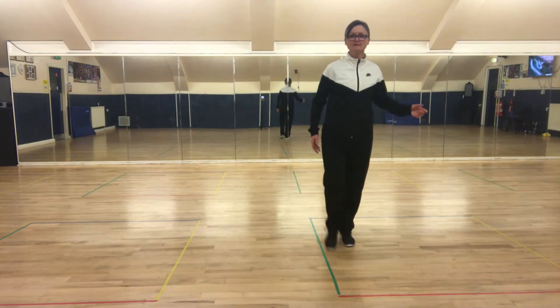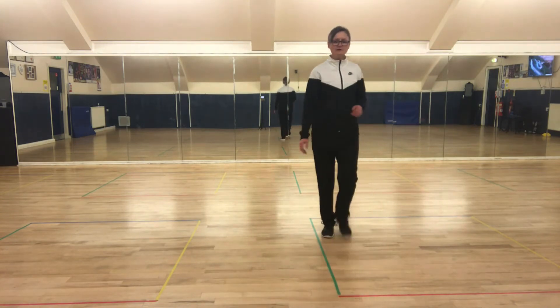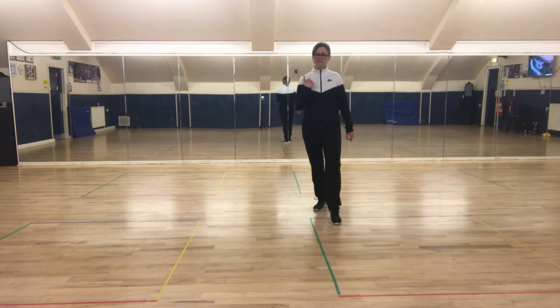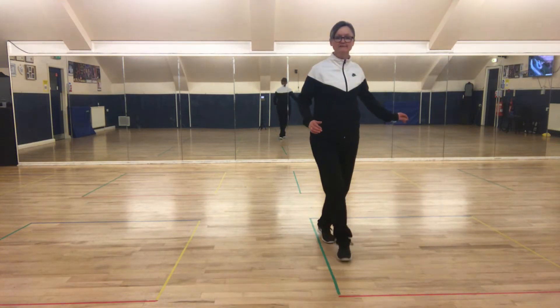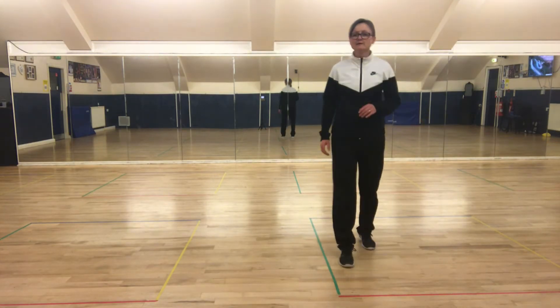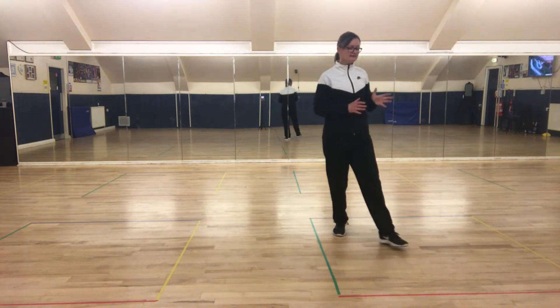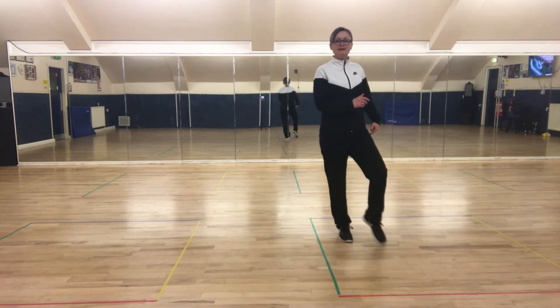Lock with the right foot, step, cross behind, step again. Okay so from that quick rock back with the left foot and a slow rock back with the right foot, straight forward on the right foot into a step, cross, step. And from here we rock to the left corner — rocking on the slight diagonal, rock, rock, behind, side in front.